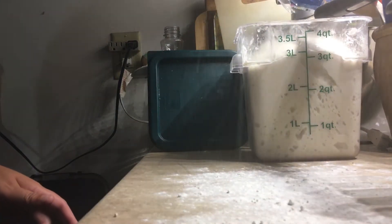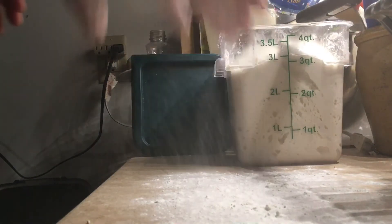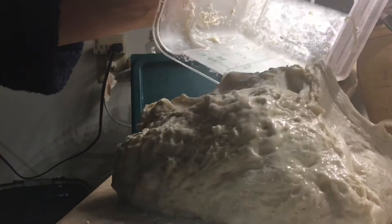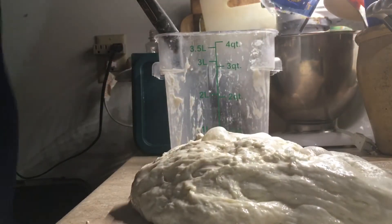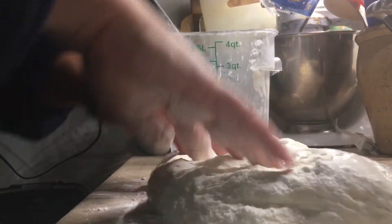Plenty of flour down on the countertop. Try not to rip this as it comes out of the container — just kind of let it pour out in a loaf. A little more flour, because it gets a little wet while it's in the fridge for two days.